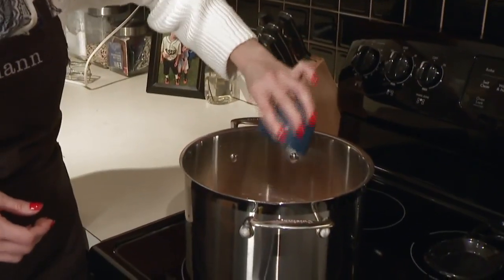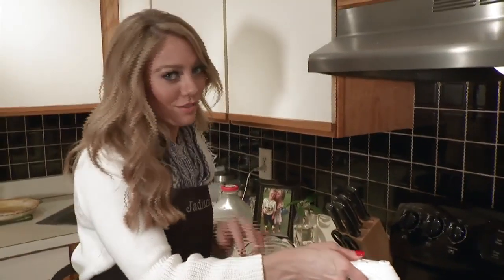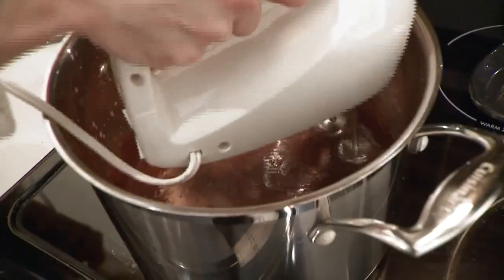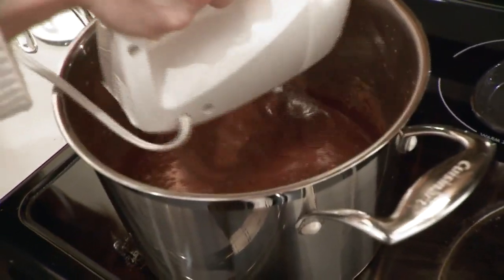Now we have the cocoa and the butter. Time to mix one more time. Last step is the milk, so we're going to add this gradually. This is probably going to make a mess, so just be prepared. You really just can't beat it or stir it enough because you want your batter to be really smooth.